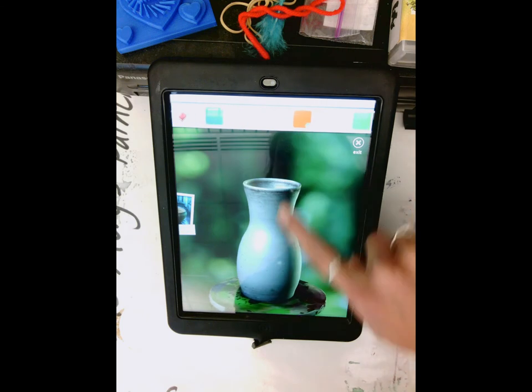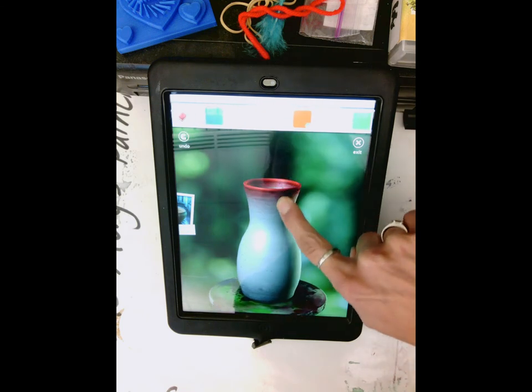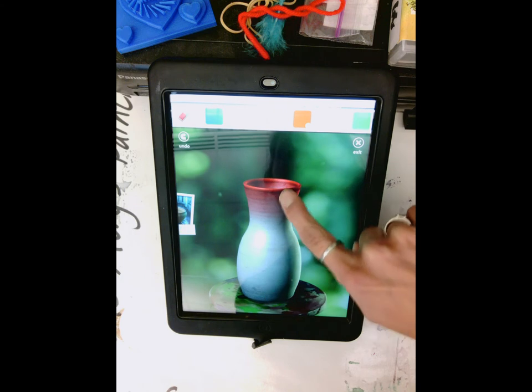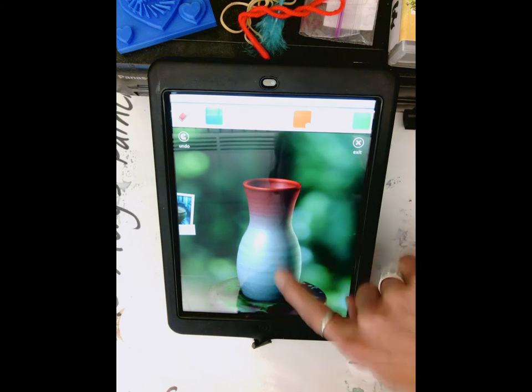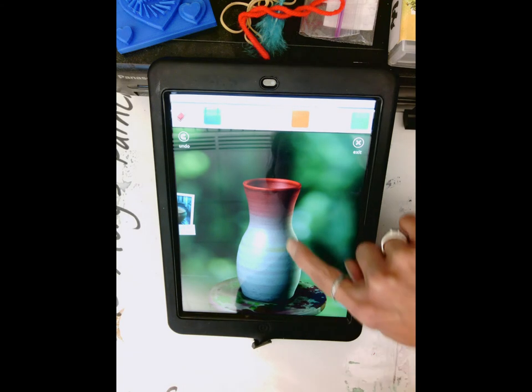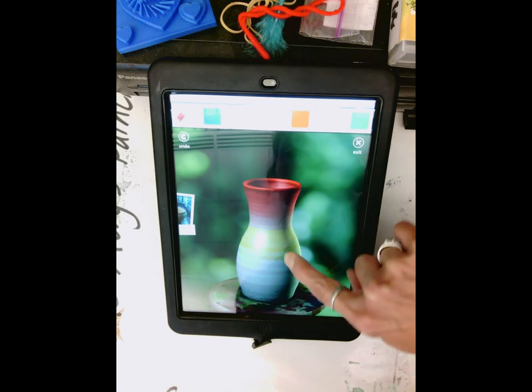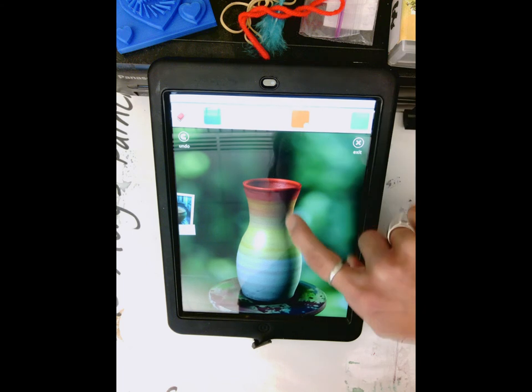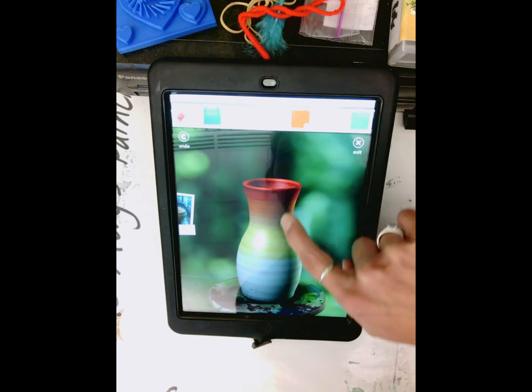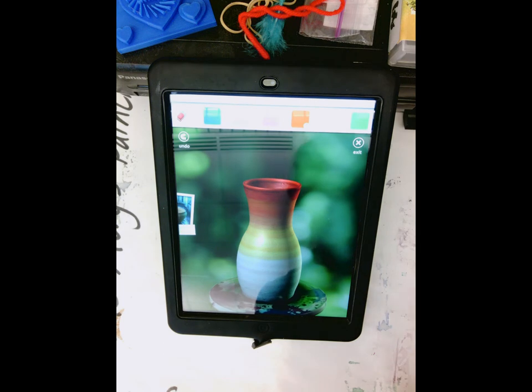We're going to start with red — choose just red for the top part. See how if you kind of swipe that, it gives a light tone. We're going to take some yellow and mix that yellow with the red, and you see how it kind of makes an orange tone.